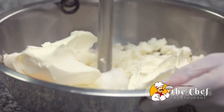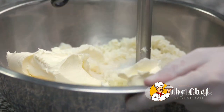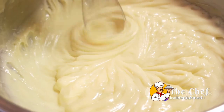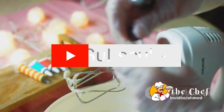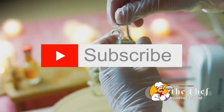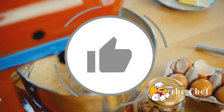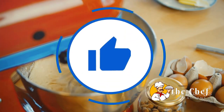Cold butter will provide our shortcakes with a flaky, melt-in-your-mouth texture. Heavy cream whipped to soft peaks will be the crowning glory atop our shortcake. Finally, a splash of vanilla extract will add a layer of depth to our dessert. It's these simple, quality ingredients that will transform into our delicious strawberry shortcake.